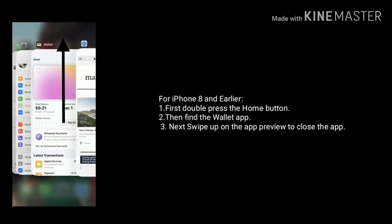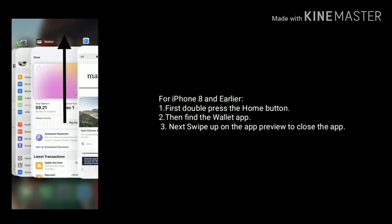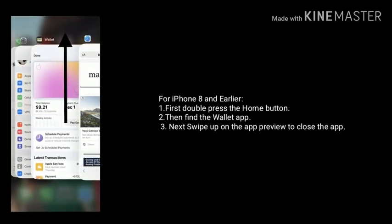If you are using iPhone 8 and earlier, then do the following steps. First, double press the home button, then find the Wallet app, then swipe up on the app preview to close the app.